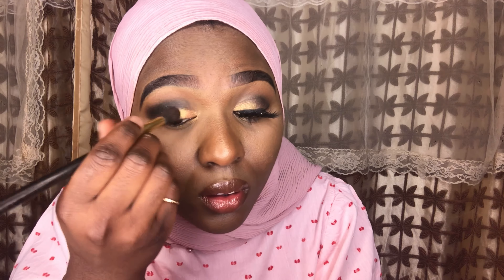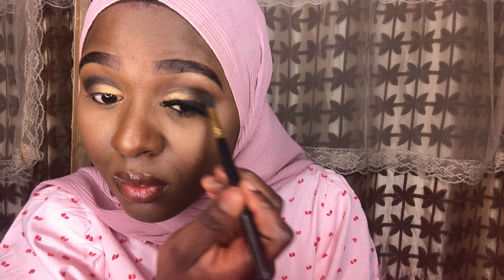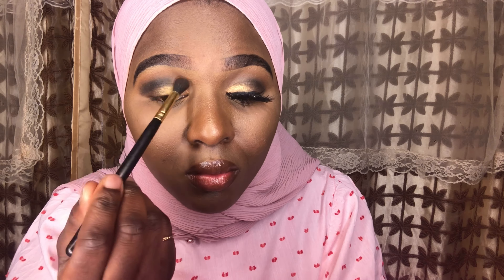Now I'm blending all the eyeshadows together to get a nice finished look, because the gold isn't really mixed with the brown on the side or the black yet. The key to a nice smoky eyeshadow is making sure it's all nicely blended to get that professional finished look. I'm also going back over the eye I forgot to prime.